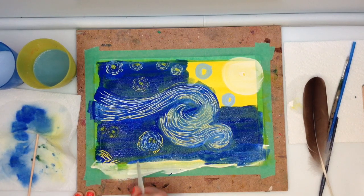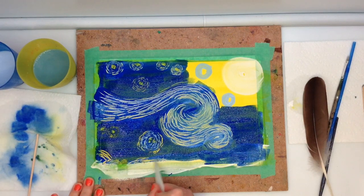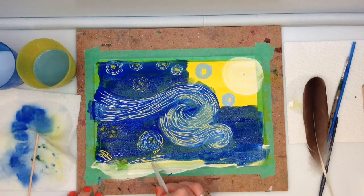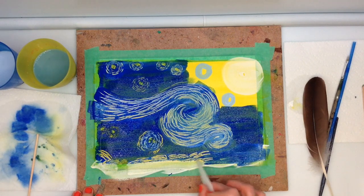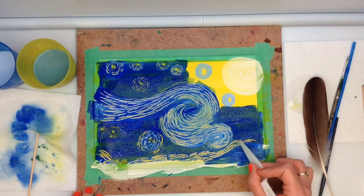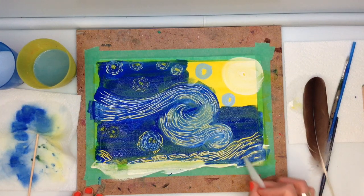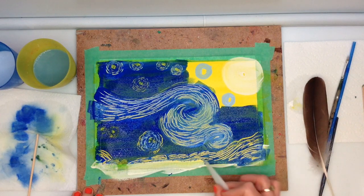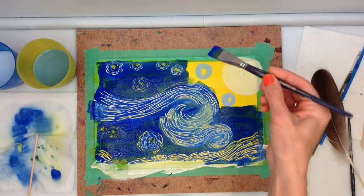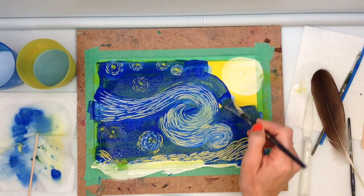Van Gogh's artwork expresses a journey. The artworks also tell more than what the eye could see, with the use of vibrant colours, thick brush strokes and intense complementary colour schemes. Now to fill in the top corner, create the moon, add brightness to the stars and more motion in the sky.